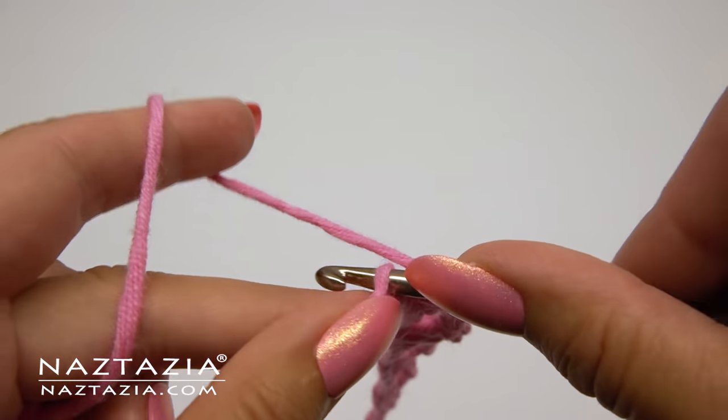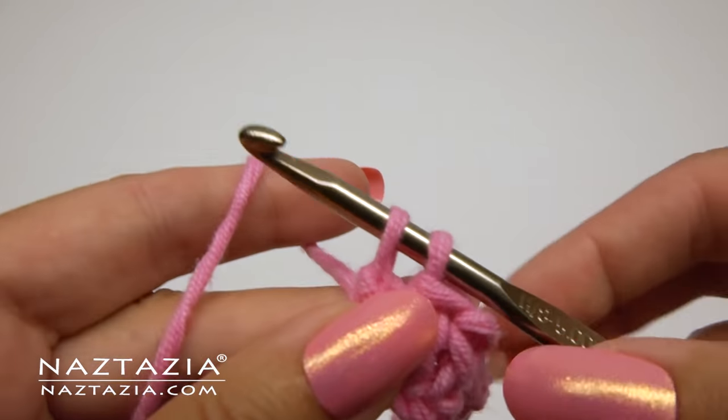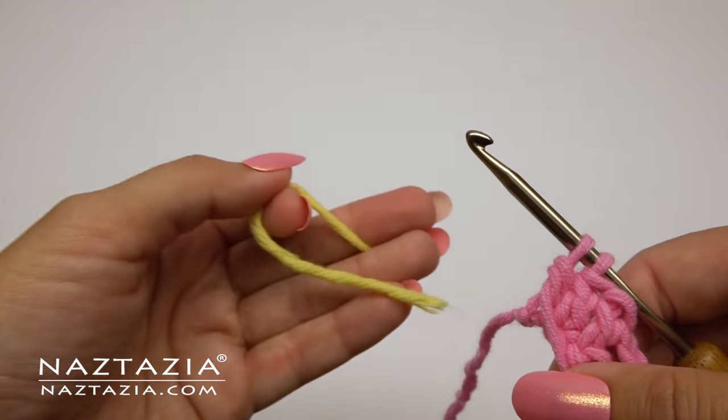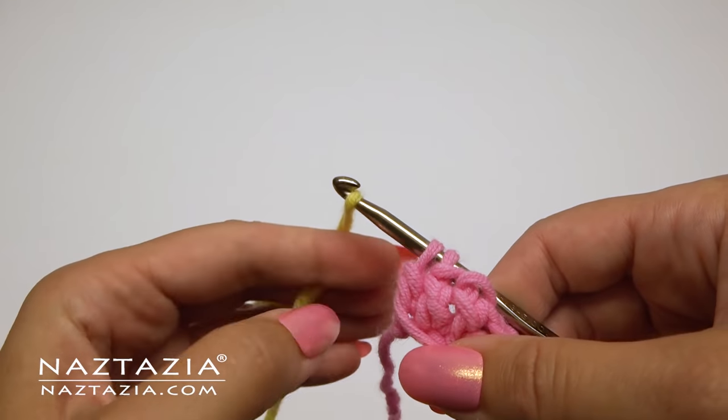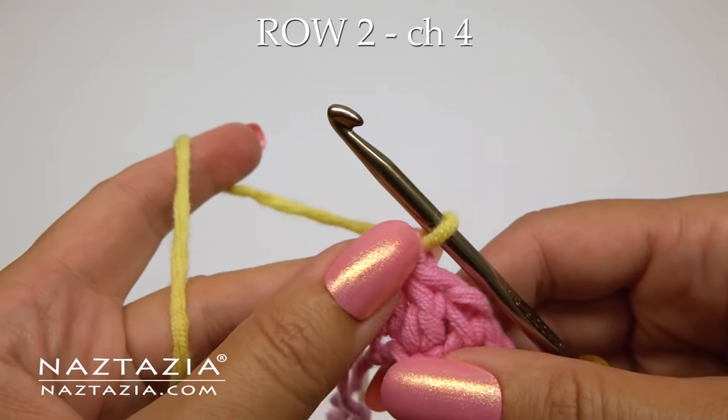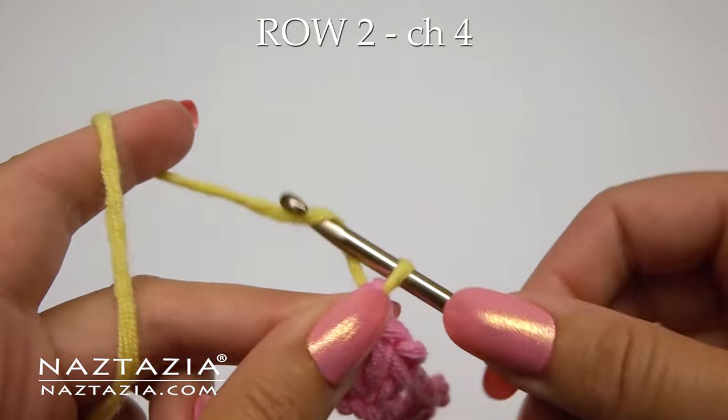At the end you'll make your three double crochet. With the last stitch we won't finish the double crochet — place your pink yarn in the front, then add a yellow yarn and pull it through to complete the double crochet. Don't cut the pink yarn as we'll carry it up the sides and use it as needed.